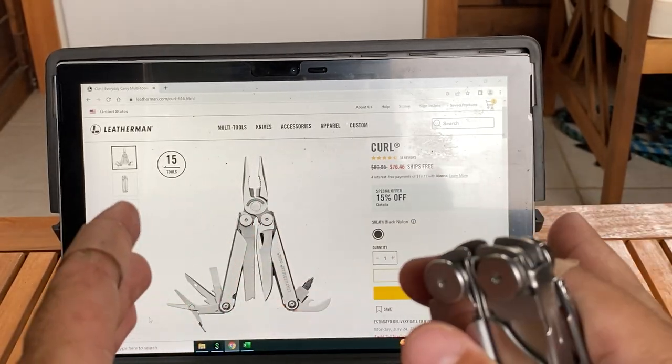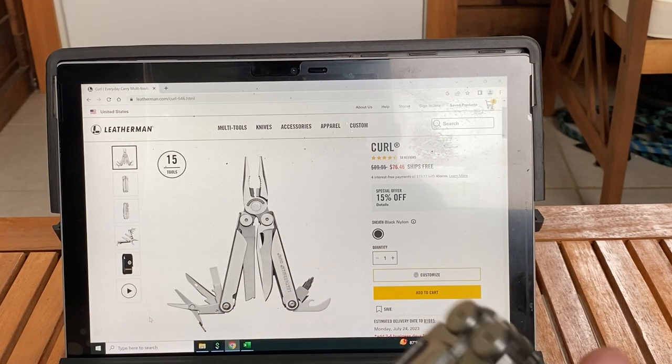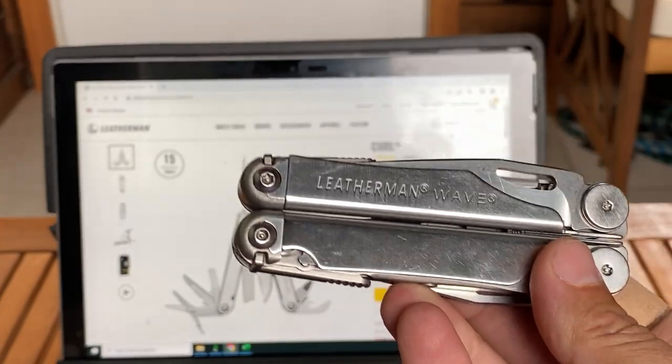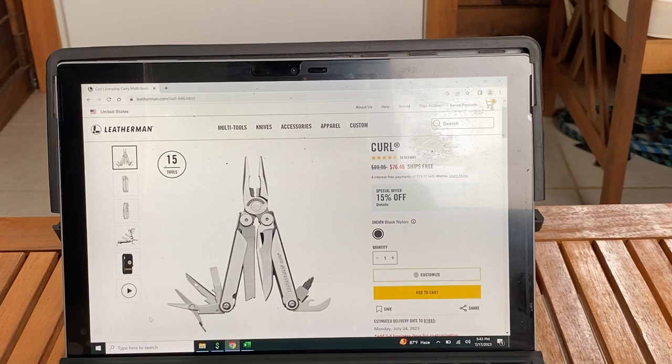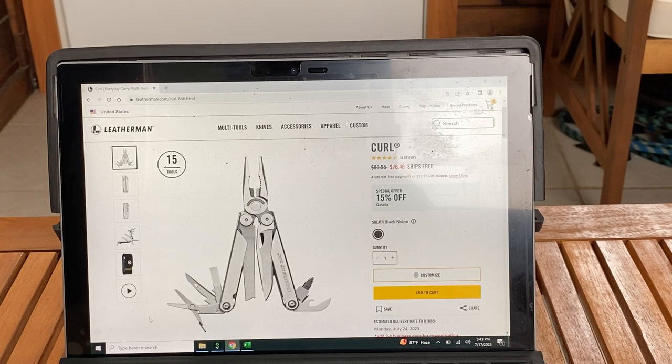I don't think these should have existed, at least not in the United States. I don't see a point of having or buying this — this is just my personal opinion on the Leatherman Curl. Let me know what you guys think. Maybe you have a Leatherman Curl and you love it — it is a good tool, don't get me wrong — but I'd obviously pick the Wave over the Curl, and I'd pick the Rebar over the Curl. Leatherman's doing clearance and discounts on their page; I think their sales aren't doing too well on the Curl and the Bond. All right, thanks for watching — I hope you enjoyed this video, take care.